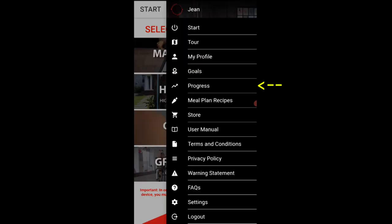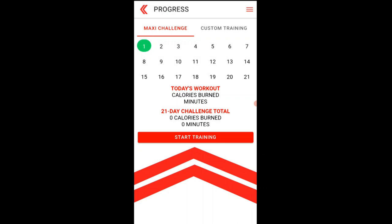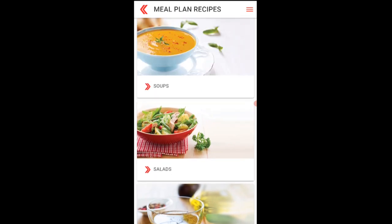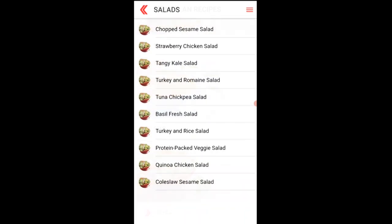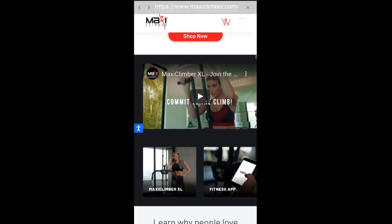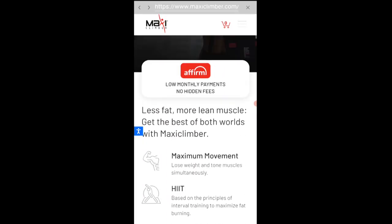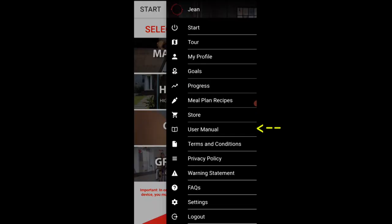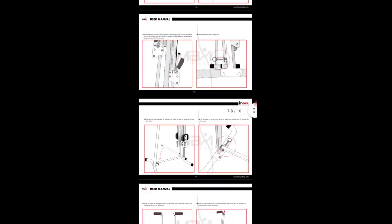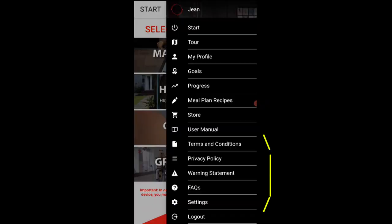There's progress — no progress yet, but it will show your calories. If you hit start training, it goes back to the workout menu. There are meal plans, which is pretty interesting actually — very nice. You can visit the Maxi Climber store and check out the user manual.